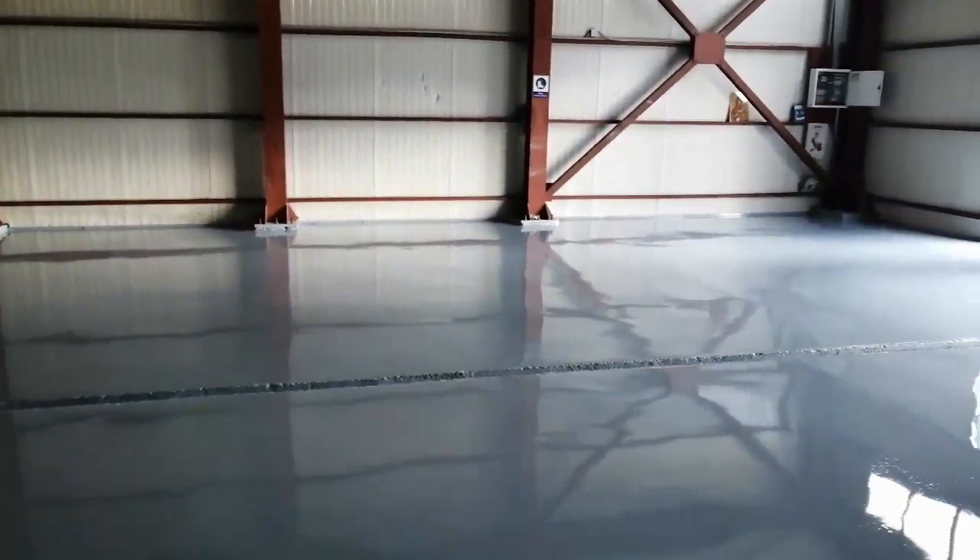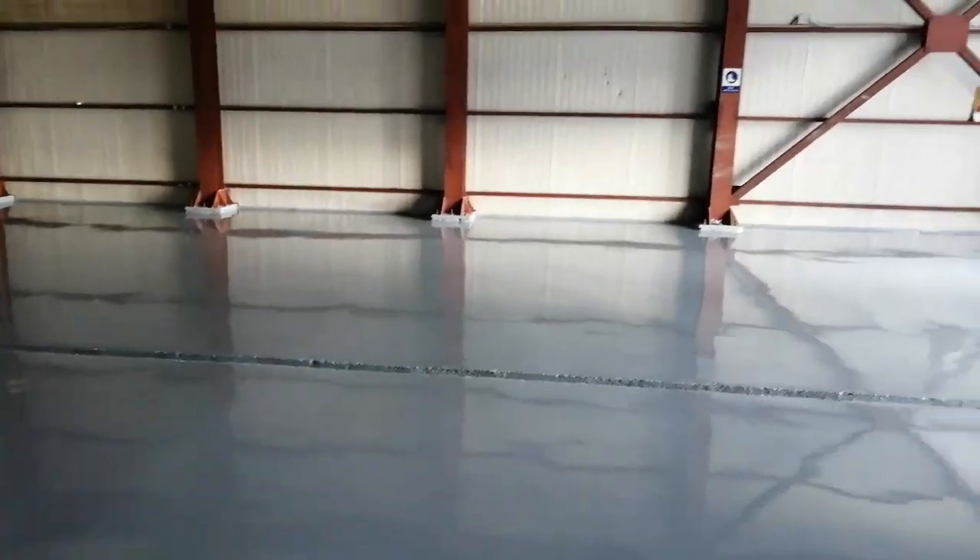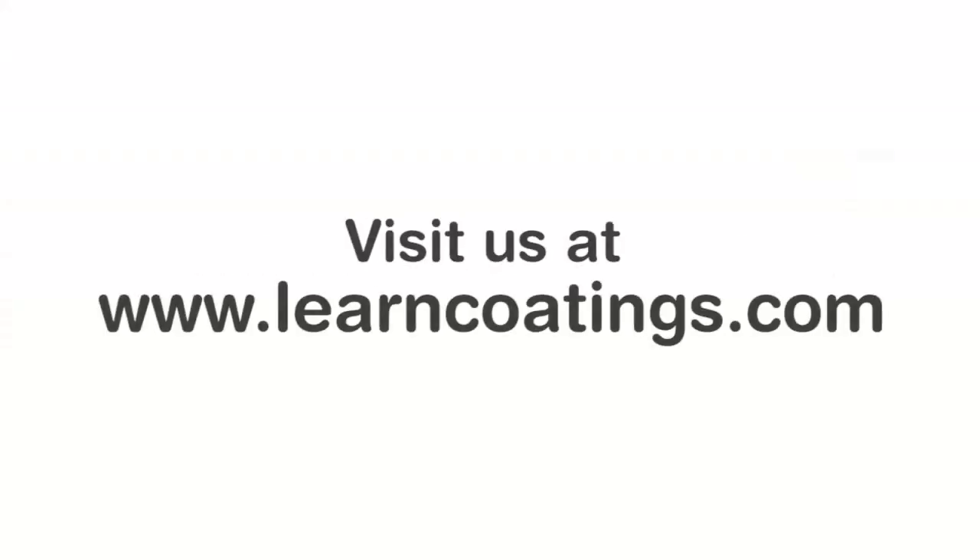I'm going to post more videos for you on self-leveling floors — I'm sure you want to learn more. Click on our videos, thank you for watching. Remember you can subscribe and get notified, and sign up to our email list. Thank you very much.